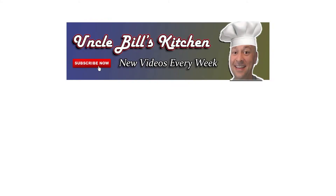Thanks for stopping by Uncle Bill's Kitchen. We hope you enjoyed today's episode. Please be sure to like and subscribe to get future updates to this channel as we release new videos. It helps us a lot. Bye!